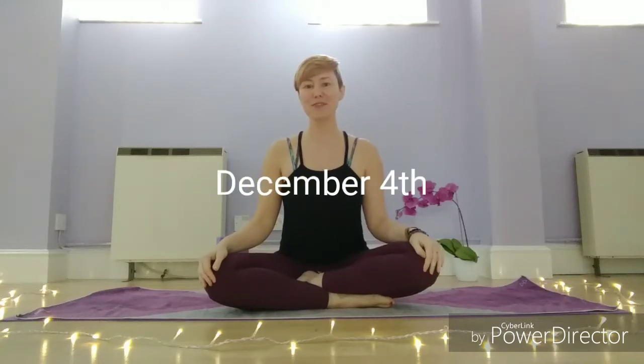Hi guys, welcome to Day 4 of our Advent Calendar of Yoga. So as I promised with today's practice, we're going to try and move the body a little bit more today. And I thought it would be nice to focus on a series of stretches to target the hips.